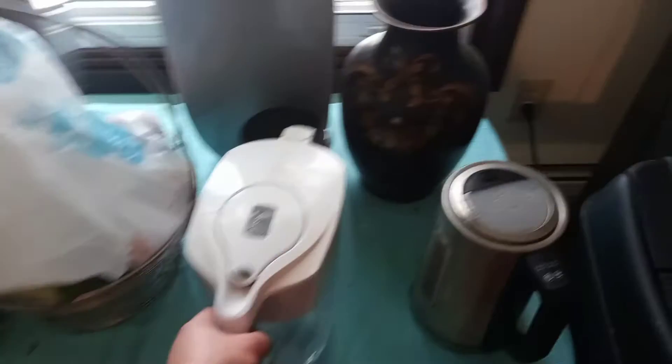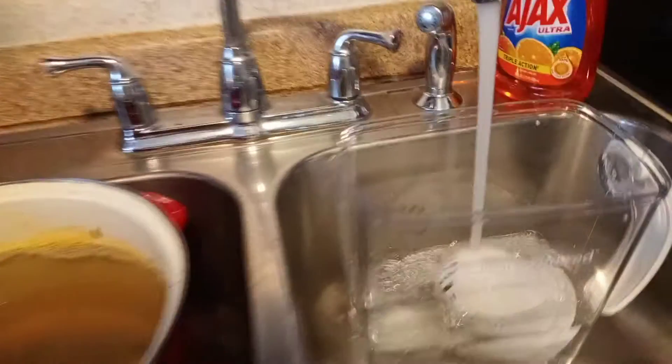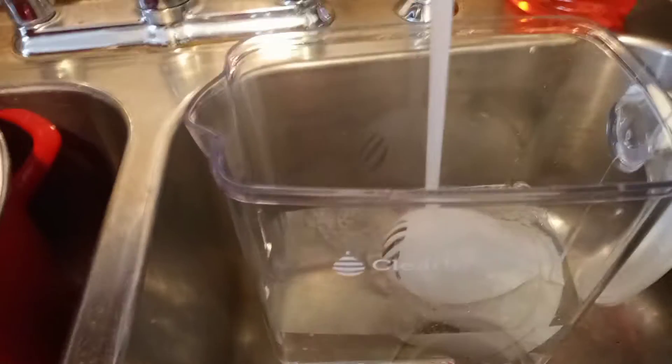I have a Brita water filter that I use — I have the Brita right here. I'm going to submerge this new filter in the water.